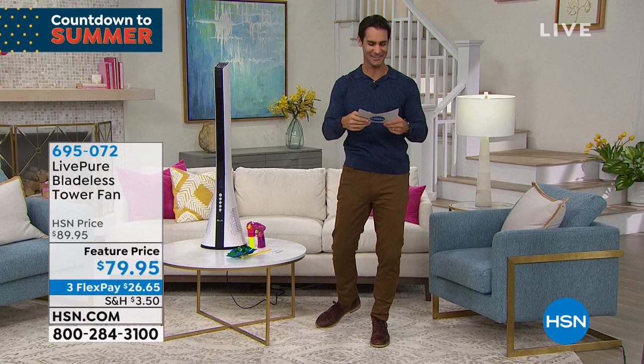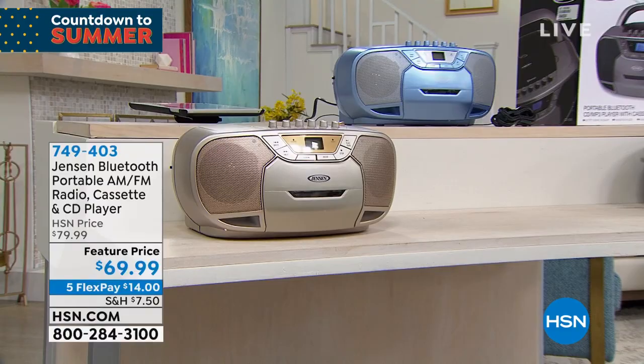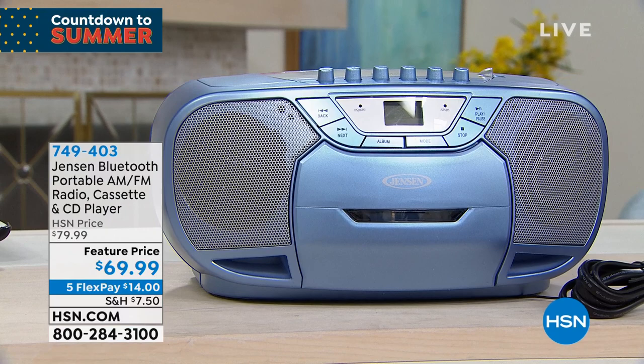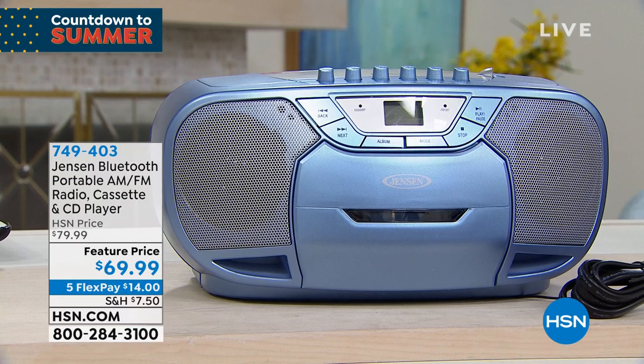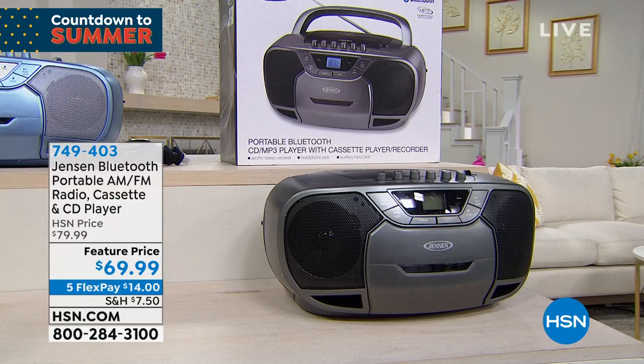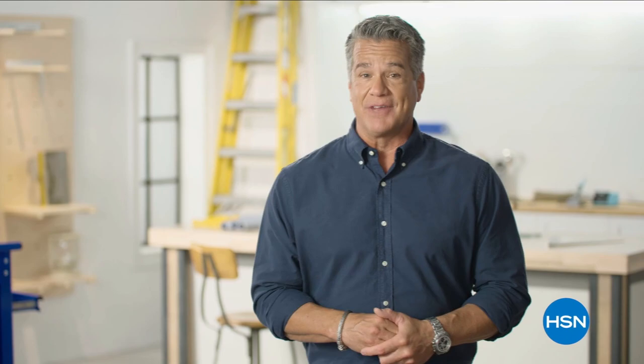Coming up in the next hour: we're talking electronics. This is from Jensen — you know the name. Back in the day everybody wanted Jensen in their car. Now they're bringing us something portable: AM/FM radio, cassette player, CD player, and Bluetooth-capable, with that great retro 90s look. It'll play CDs and tapes but also stream music from your phone or tablet. Today it's $69.99 on five flexible payments. We'll do a full presentation, but right now we're going to take a little break and then come back to talk about that Shark steam mop.